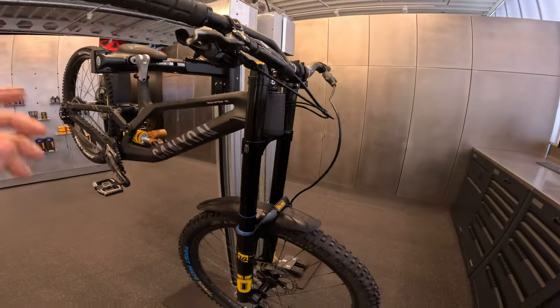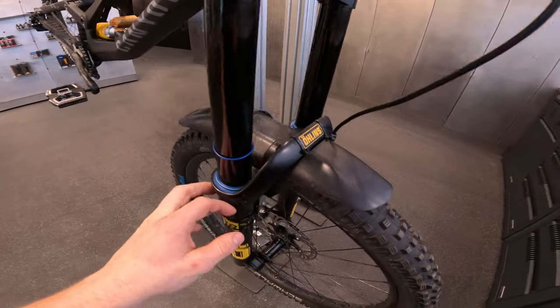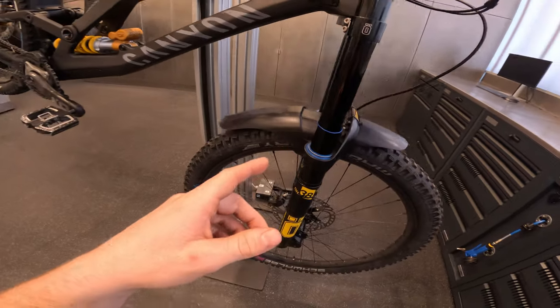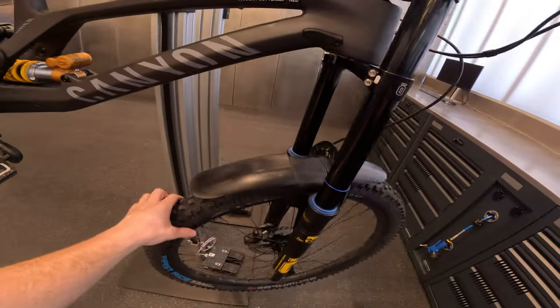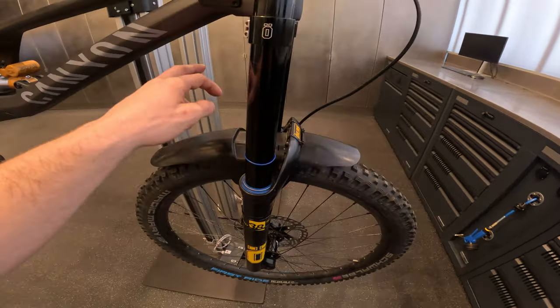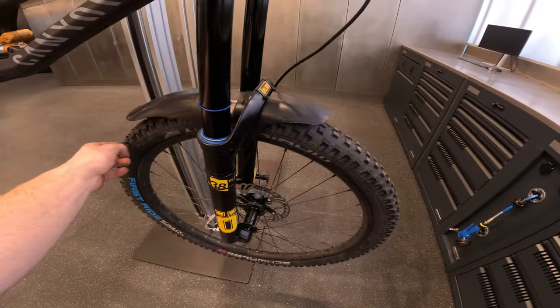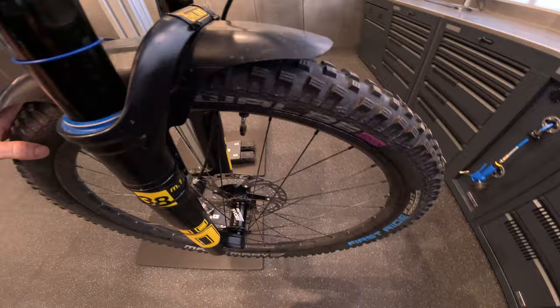Working our way down, we've got the Mudhug on there — trusty as always. I basically run this in all conditions, dry and wet. Honestly I'm just too lazy to take it off, but it looks pretty cool and it also helps protect the frame from rocks and puddles on track.